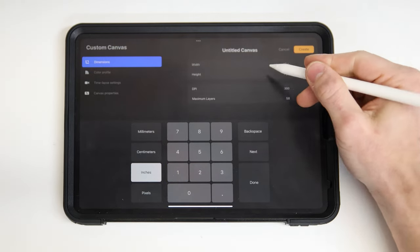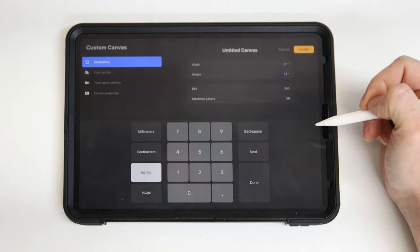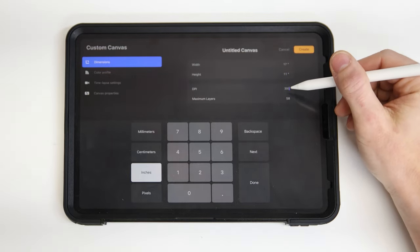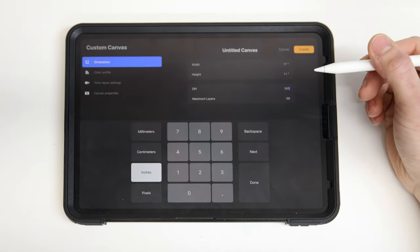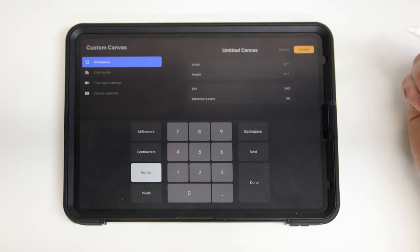I'll do 11 by 17 — 17 inches wide and a height of 11 inches. I would recommend a minimum of 300 DPI. The higher you go, the better resolution your file will have and the bigger you can scale it without noticing.